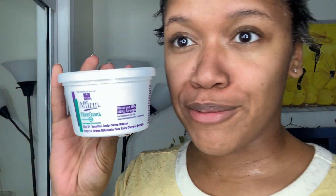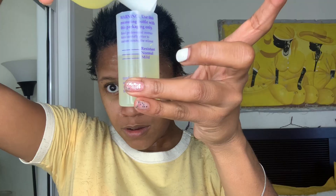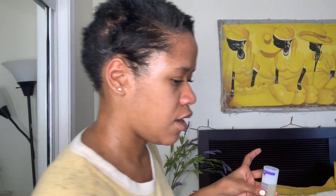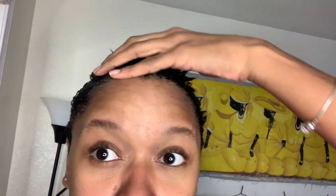I am using Affirm — this is the sensitive scalp cream relaxer. It was a box of nine from Amazon, shout out to Amazon. It comes with the activator. On the cup it says resistant, normal, mild — I'm gonna do a little bit under normal. I guess it's normal. And wear gloves, people. Yeah, I know how to mix perm.